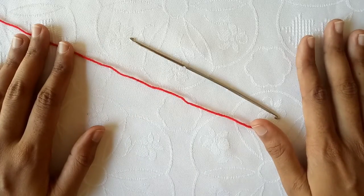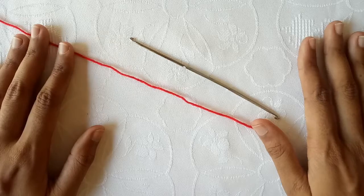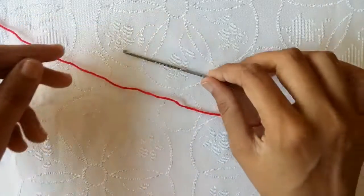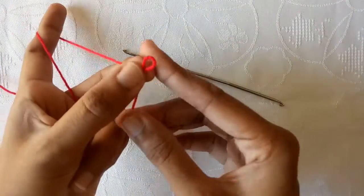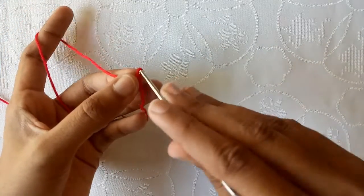Hello friends, welcome back to my YouTube channel. In today's video I will show you how to crochet a very beautiful headband for a three-year baby girl. I am using a five millimeter steel crochet hook and three-ply cotton yarn for my project. You can use any type of crochet hook or yarn.